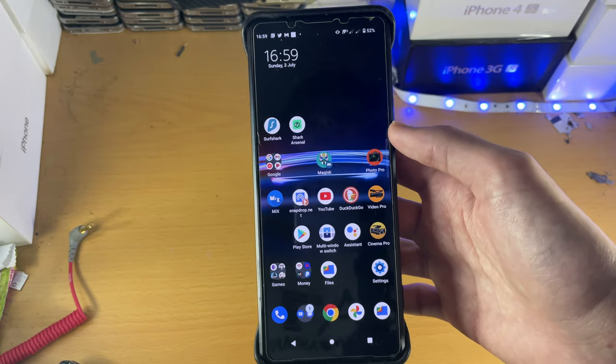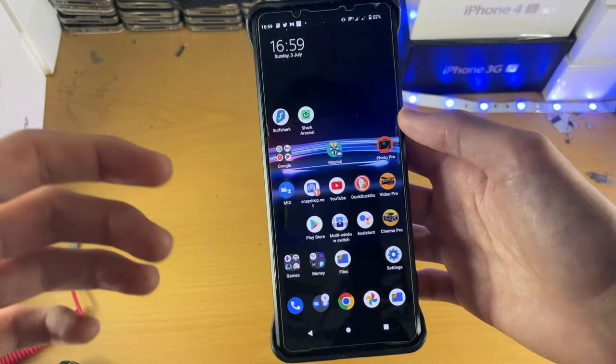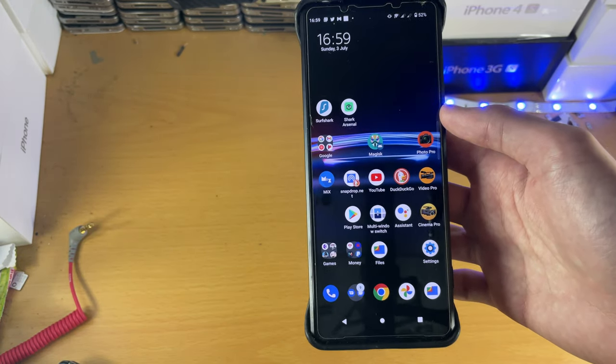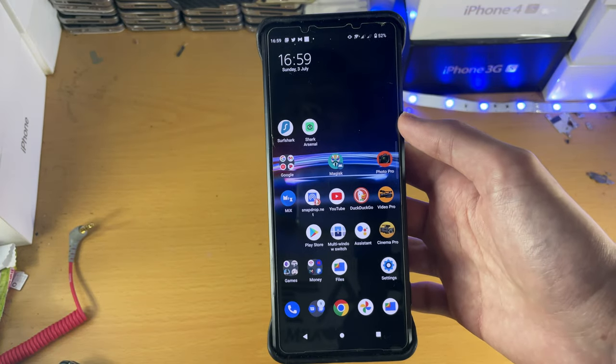If you are not willing to hack the Sony Xperia Pro i, this phone is useless — go for another phone. iPhones will probably get you almost-as-good video performance. But if you are willing to hack this device, this phone is incredible.